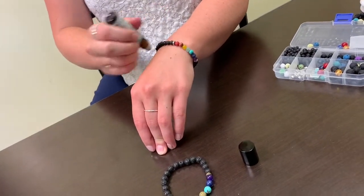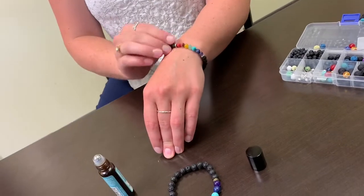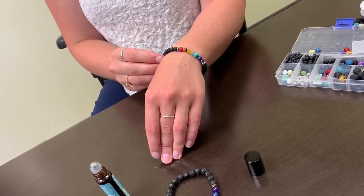You can add any essential oils of your choice on the lava beads. Enjoy your new bracelet!